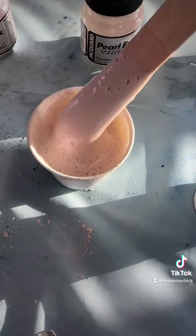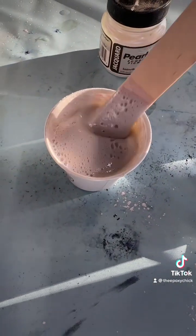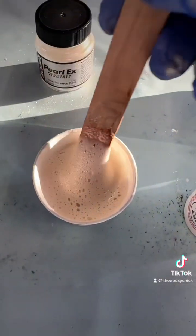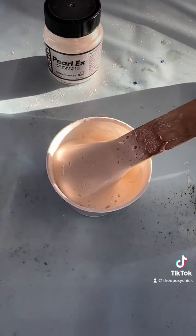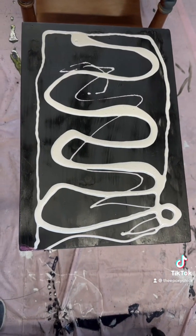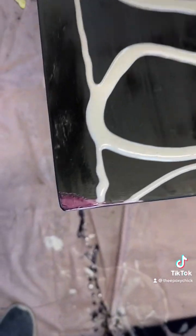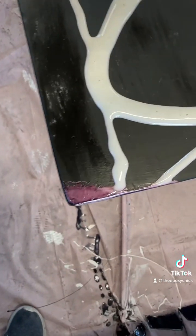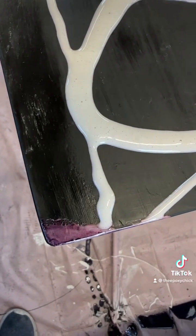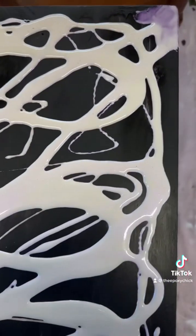I don't know how this is gonna turn out, I guess we shall see. These are all ghost colors, as they call them, so we'll find out. I started with the interference red — still looks white, but in the corner you can see where I did it right there, it looks red. Next I did the violet, you can see it right there in the corner.